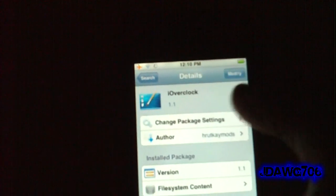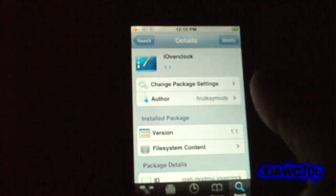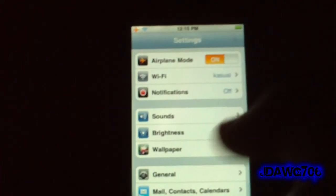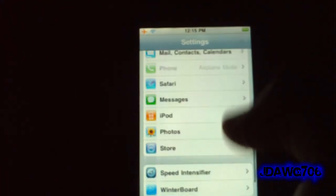Go up here to install. Once you install it, it's not going to ask you to respring or anything, but you will need to, because it is a WinterBoard theme — and that's what makes it safe. It's not going to overheat your device or anything like that.